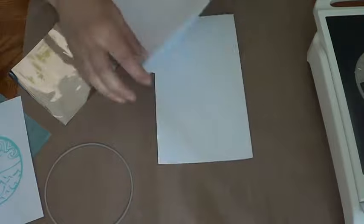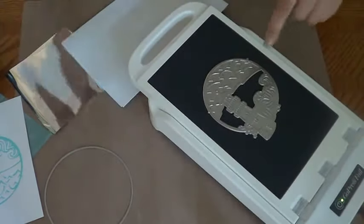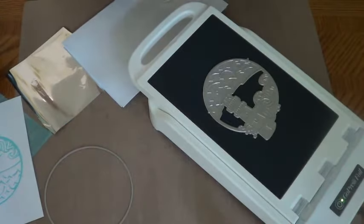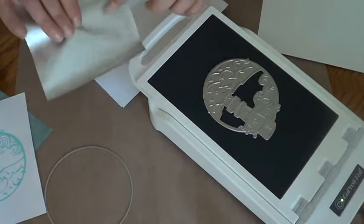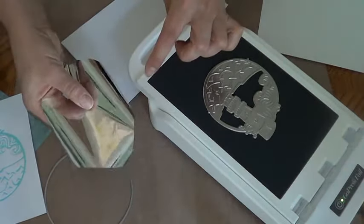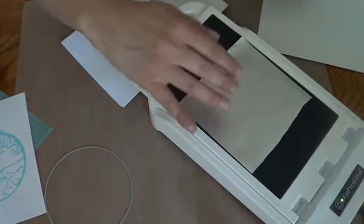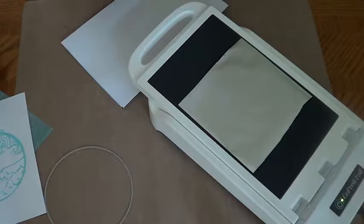Let me get it this way so you can see it. The hot foil stamp is already on there. Now see how this side is sparkly and this side is dull? This dull side is what you want going towards the paper — not the sparkly side. Put that on top just like that.